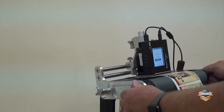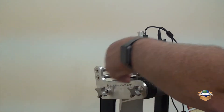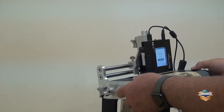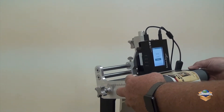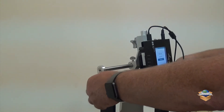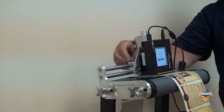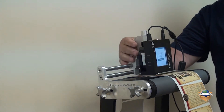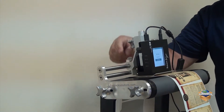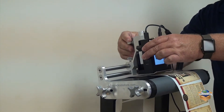With this new design, you loosen up these four screws. You can move the printer forward and backward. With this thumb screw back here, you can loosen it and move the printer left and right. If you need to raise and lower the printer, you have this thumb screw here — loosen it up and raise or lower the printer.